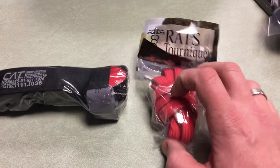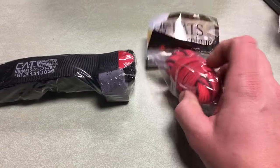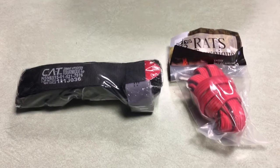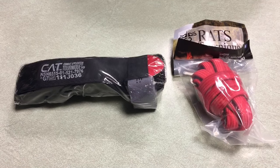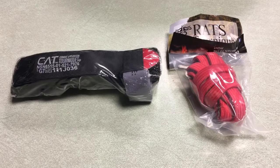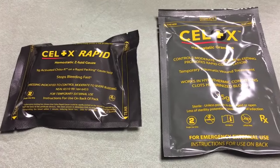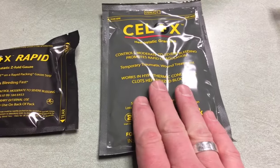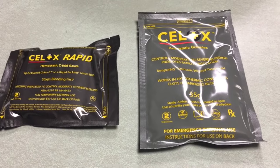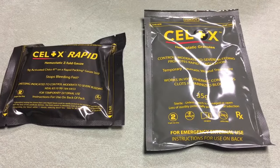Next up, we have two tourniquets. I'm familiar with the RATS tourniquet, and this is the CAT — Combat Application Tourniquet. I've tested the RATS out before, not in a bleeding situation, just to get more familiar with it. My recommendation for anyone wanting to learn about tourniquets is to head over to Skinny Medic on YouTube — he does a great job describing how to use these things. Wild Hedgehog Tactical also included Celox hemostatic gauze and hemostatic granules, which you actually pour into the wound. A lot of gear here for major bleeding situations.